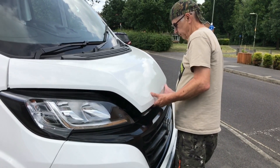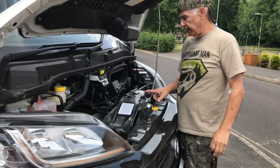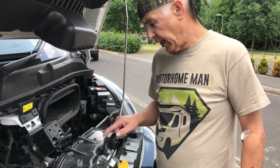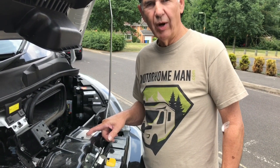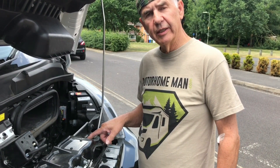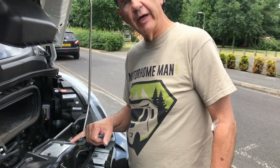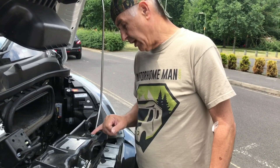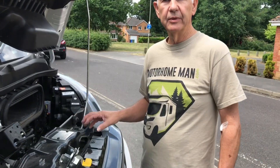Under the hood we've got two VIN plates. The original vehicle plate shows 3650 kilograms maximum weight, with a front axle of 1850 kilograms and a rear axle of 2000 kilograms. Then there's an extra plate from the chassis converter, which brings the maximum down from 3650 to 3500 kilograms — so 3.5 tonnes — with the same 1850 kilogram front axle and 2000 kilogram rear axle. Always make sure you stay under those weights.